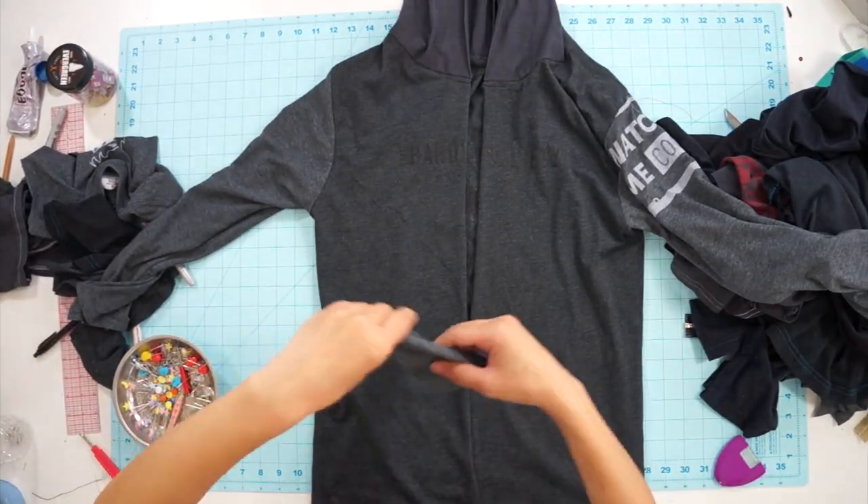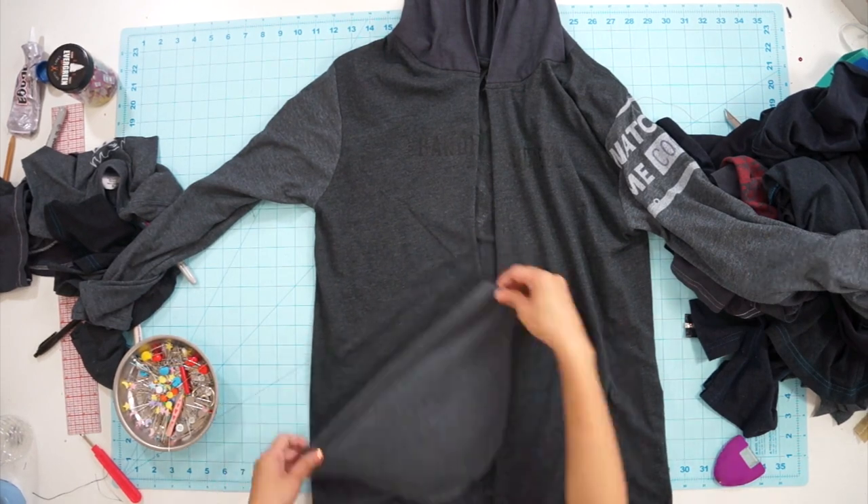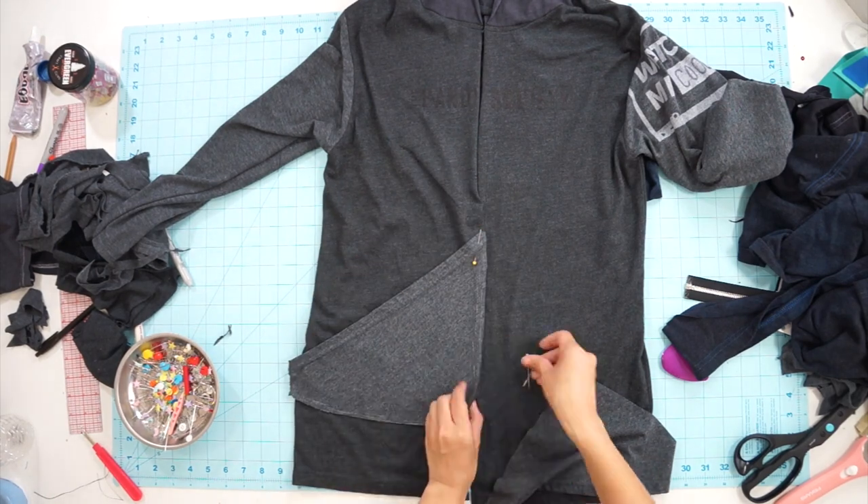I'll be using the leftover sleeves from one of the shirts as the pockets. Just decide where you want them to be placed, trim them to your desired shape, and topstitch them down.